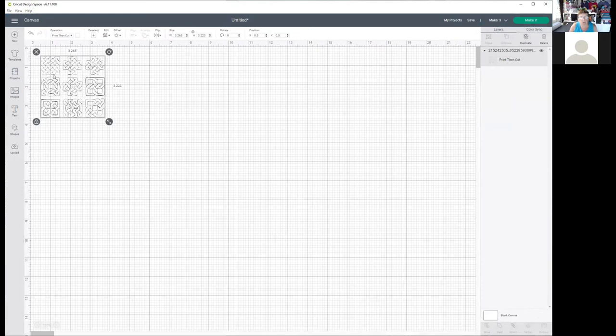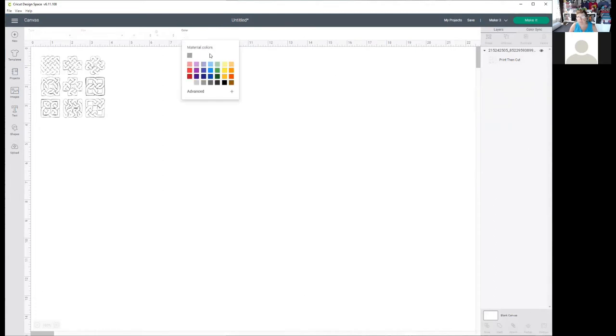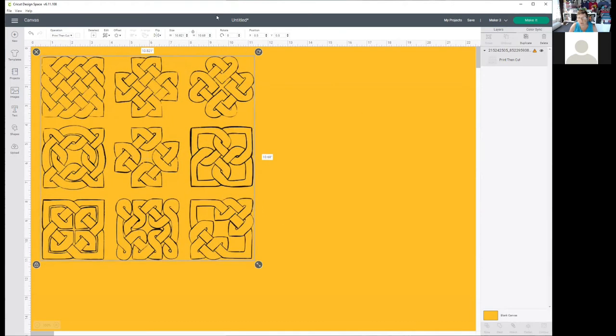It'll take a second or two, and I know it looks small. What we're going to do is remove the background by clicking on this little square. It's still a little hard to see, so I'll come down here where it says blank canvas and change the color to a nice golden background — just so I can see it a little better. Now I'll make it bigger. The lines are quite crisp. Everything you see as yellow is something coming through.